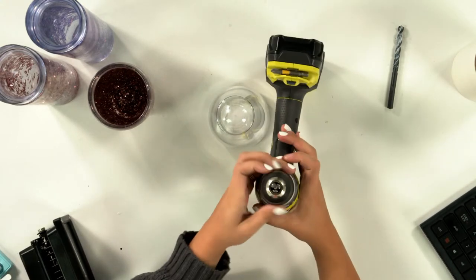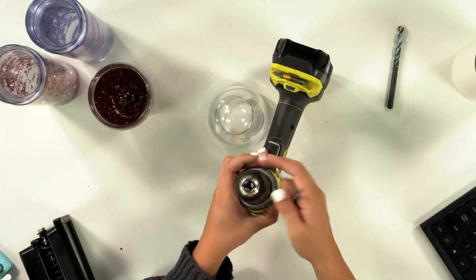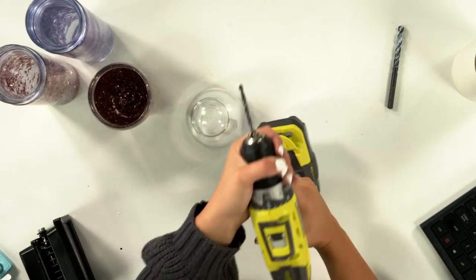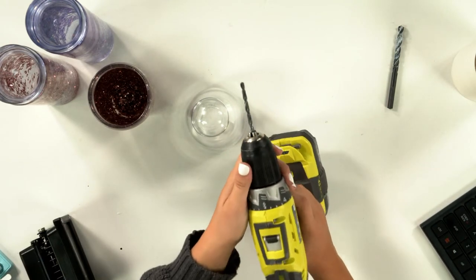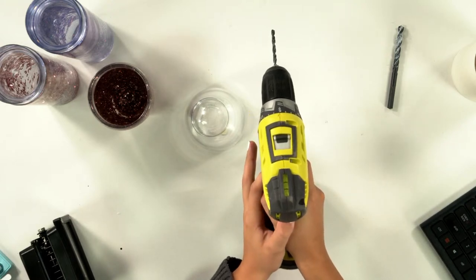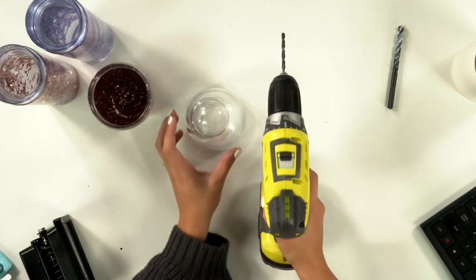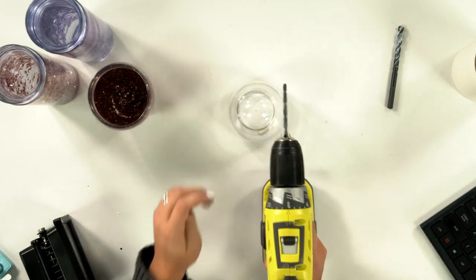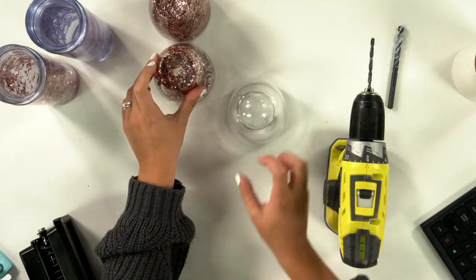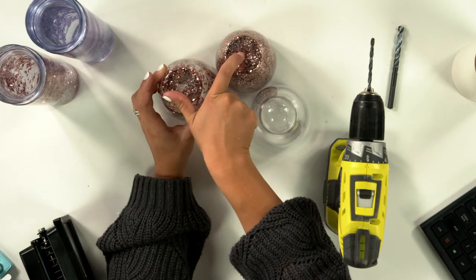I'll even show you how to change out your drill bit, because I didn't know this when I first started. You open it — lefty loosey, righty tighty. Get it around the size of your drill bit, put it in there, and keep tightening it until it feels tight and you can't move it anymore. The buttons on the side: when it's in the center it won't do anything; pushed to the right it will turn left; pushed to the left it will turn right. Turning to the right is what will drill a hole.